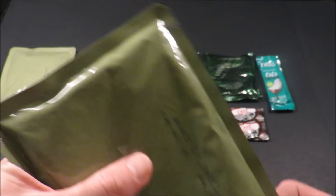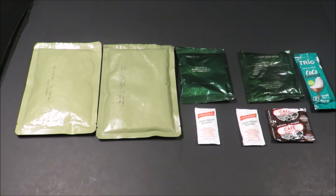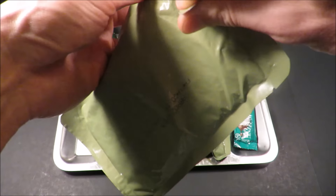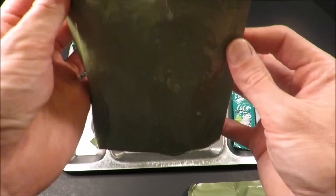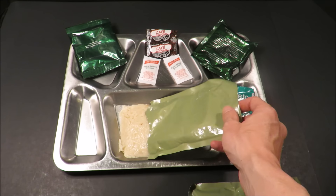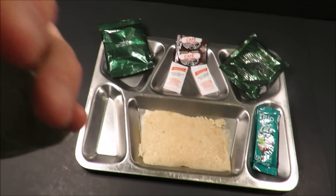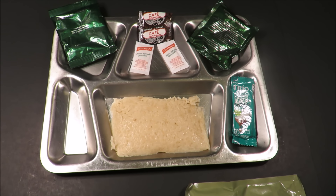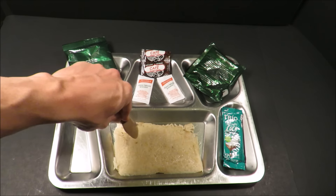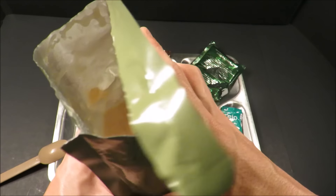Maybe these are the beans actually — these things look a lot like the USMRE retort pouches. We're going to boil these in the pouch for about 10 to 15 minutes. That's some slightly gelatinous retort rice — it all comes out in pretty much one slide. It has a slight salty preservative kind of smell. And there are the white beans and sausage.